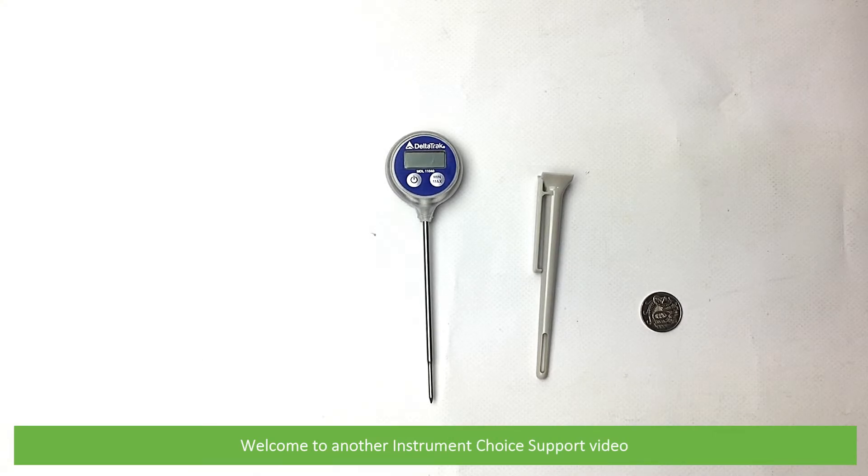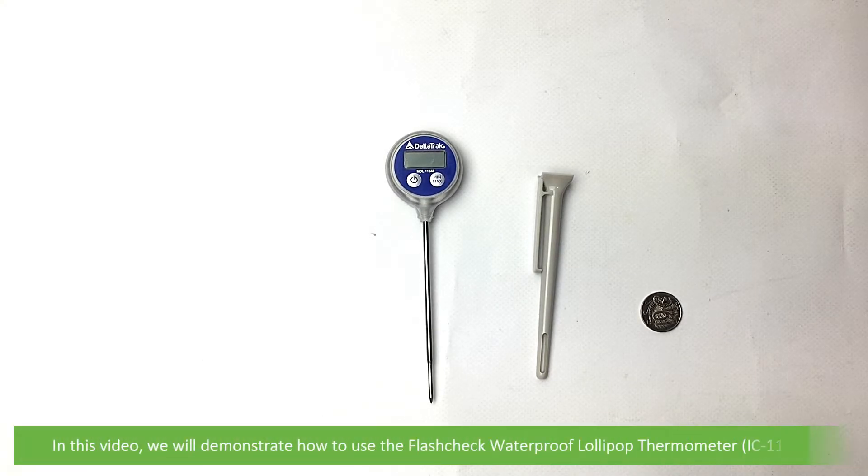Hi and welcome to another Instrument Choice support video. In this video we'll demonstrate how to use the flash check waterproof lollipop thermometer, the IC-11040.